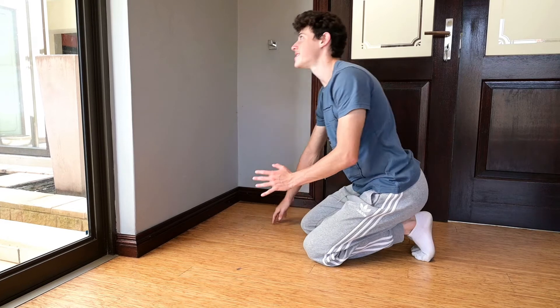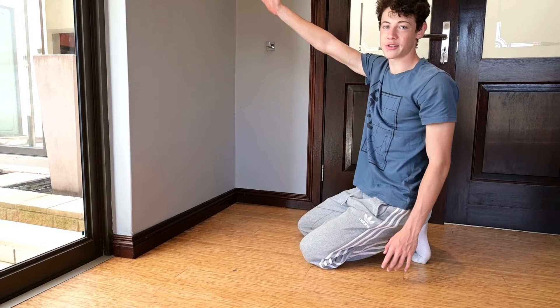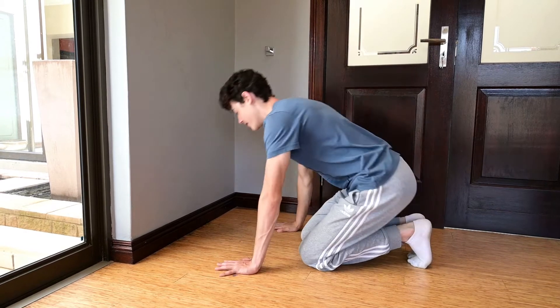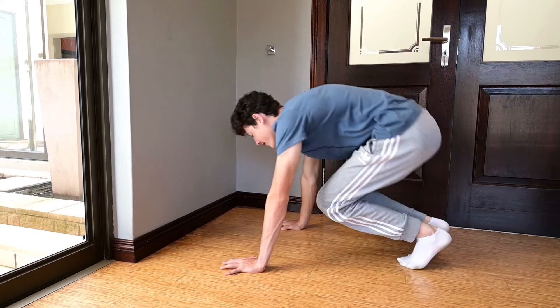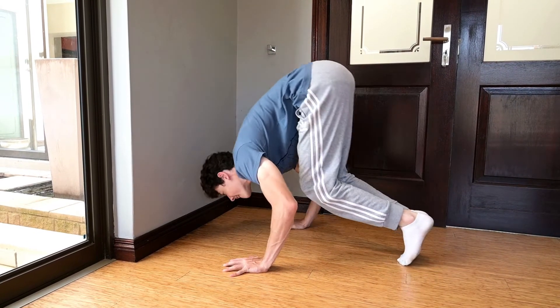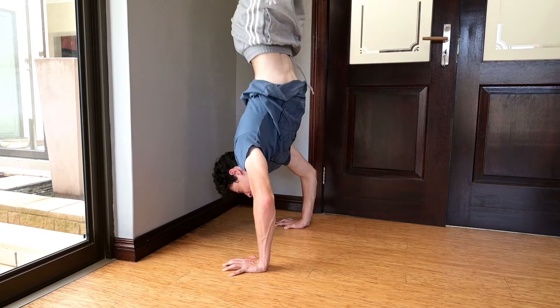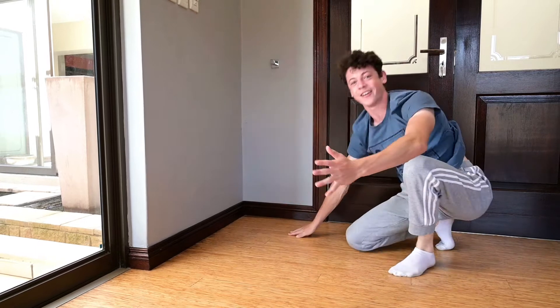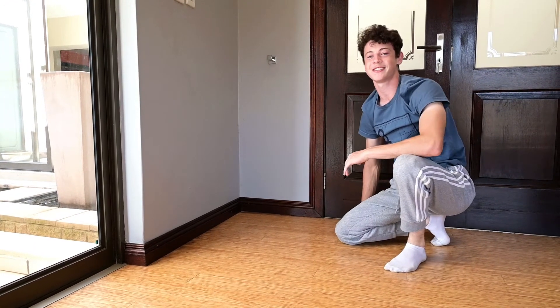Your end position is basically just going to be a handstand against the wall. And then you have got your first handstand press — it will look something like this. And there we go. You have got your first handstand press assisted.